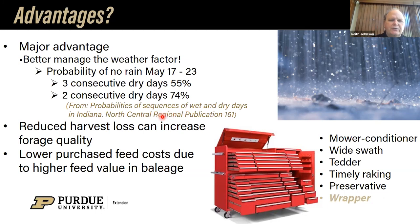Out of this north central region publication, the probability of no rain during May 17 to 23 for three consecutive dry days has been proven to be about 55%. If you can get that down to two consecutive dry days, that elevates to 74%. Thus, we can make baleage more effectively in a two-day period. It's very difficult in May to take a crop at 75% moisture and dry it to a safe 20%. But we can essentially wilt our crop over a day or day and a half down to around 50% where we'd like to be with baleage, get it wrapped, and let Mother Nature have its rain a day later — whereas hay in the swath is probably going to get a bath.